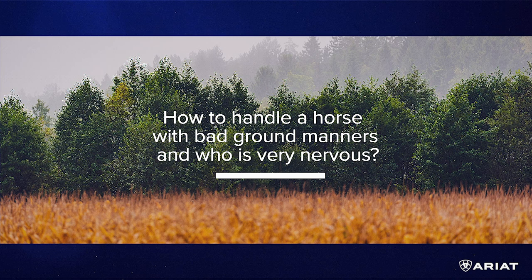I have more of a groundwork-type question. I have a six-year-old Warmblood who was fairly roughly handled before I got him — I've had him about three months. He's actually very well behaved under saddle, but on the ground he's kind of nervous and standoffish in new situations. I've been working a lot with him with positive reinforcement and he's gotten to be a lot more trusting, but I was wondering what you would do to approach a horse like that and help them gain their confidence back.